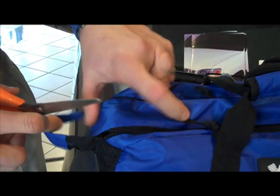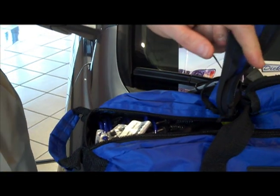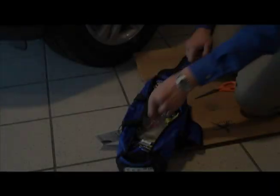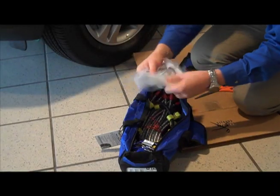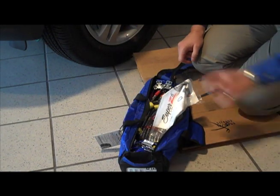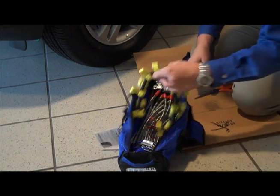And once we pull them out, we'll also have to cut the ties off of there to open them. So let's get over by the tire and we'll take a look. Let's open up the bag. They do give you nice plastic gloves to help a little bit, but from personal experience they don't do much good. Instructions, in case you need to refer to those.